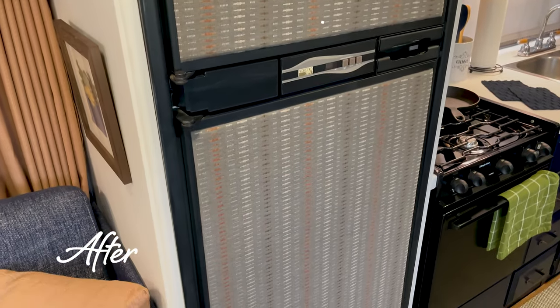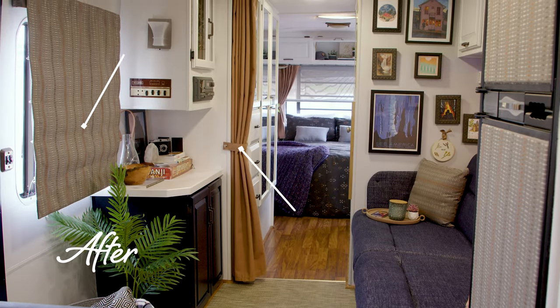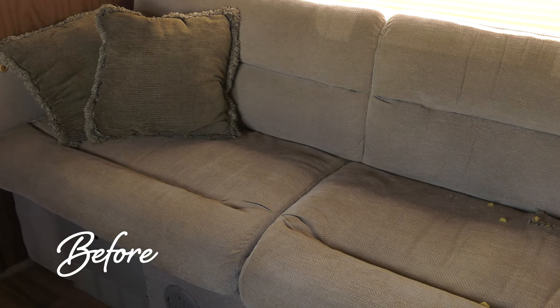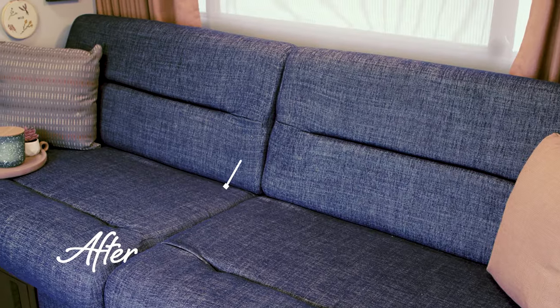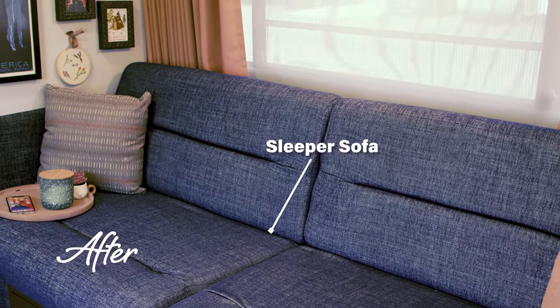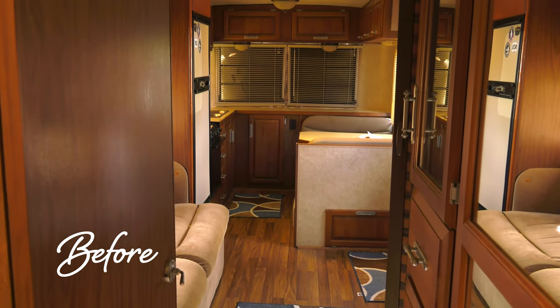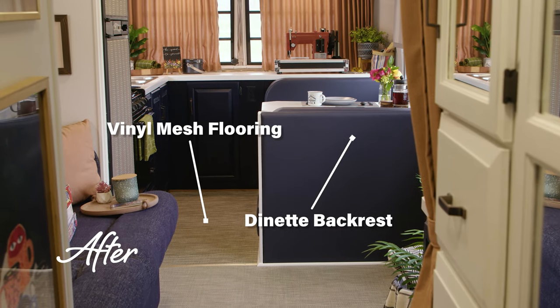And now the living room area, before and after. Roman roller shades and a fabric divider curtain. A badly damaged jackknife sofa recovered in brand new fabric from Sailrite. Also curtains for the window and a roller shade. What about the flooring? Let's cover it with luxury woven vinyl flooring from Sailrite. These are all covered in tutorial videos.